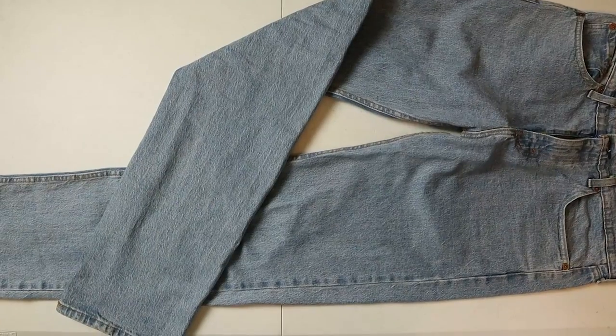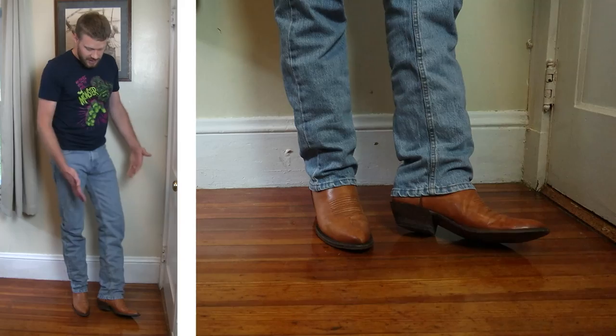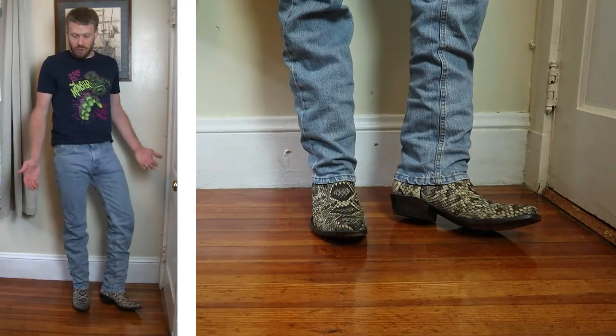Hey everybody, my name is Jeremiah Craig and I'm coming at you with another jeans and boots video. Today I have the Levi's 505 jean and I'm going to try it with eight different cowboy boots, eight different toe shapes, so that you can see whether or not these jeans will fit your style.